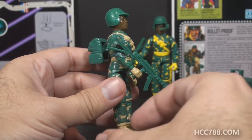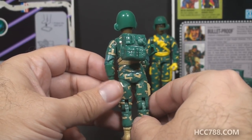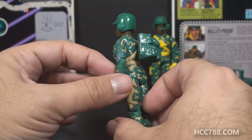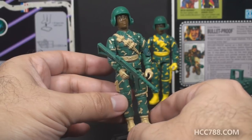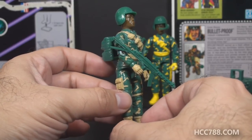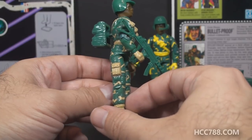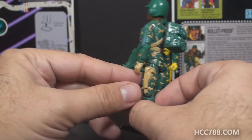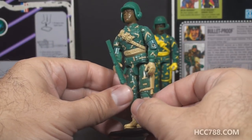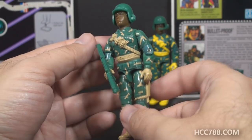They both missed an opportunity and dodged a bullet on this figure. They dodged a bullet in the sense that they resisted the temptation of making the accessories some wild bright color — that happened quite a bit in the 90s — the accessories are the same green color as the uniform. But they missed an opportunity by not making those accessories maybe a different color, perhaps a brown or black, something that would add some additional color interest.